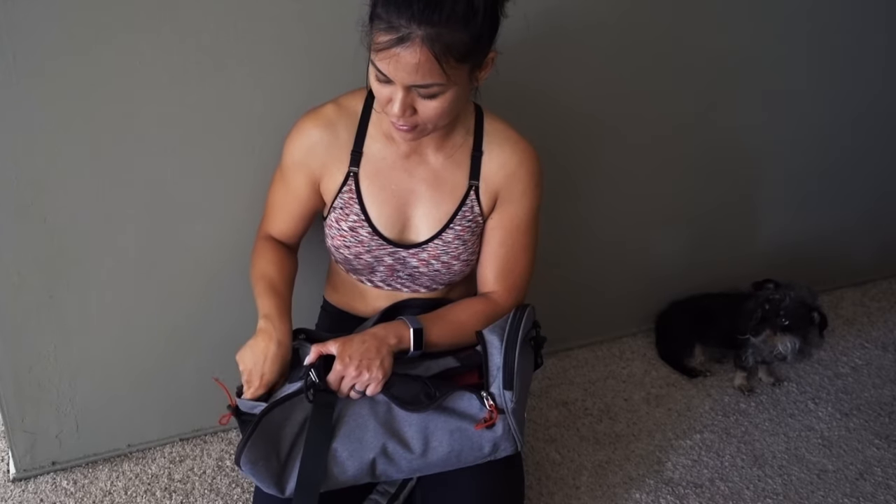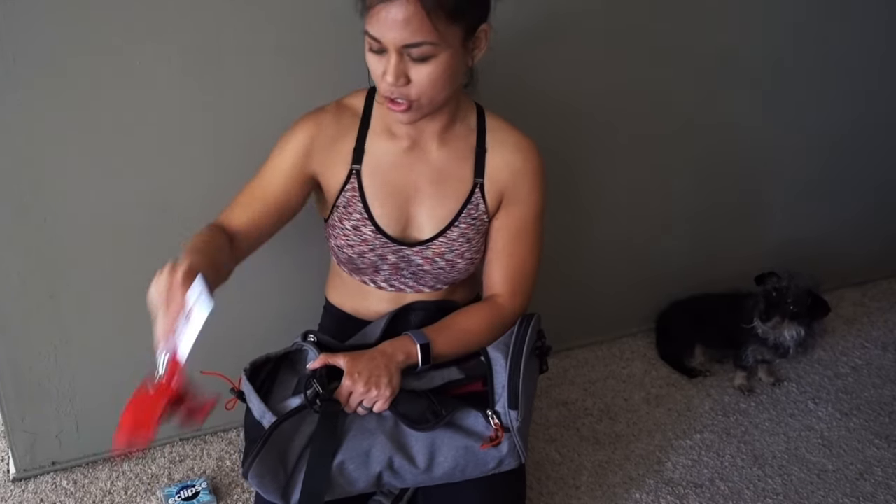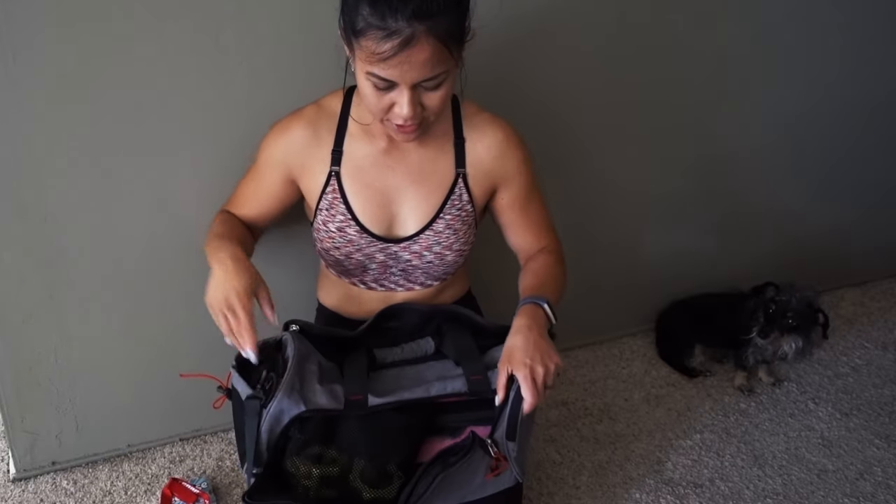I've got cleaning wipes because you never know when you need to be clean — helps clean your phone, things like that. I have gum because why not? I have one of my gym badges. That's it on that side.